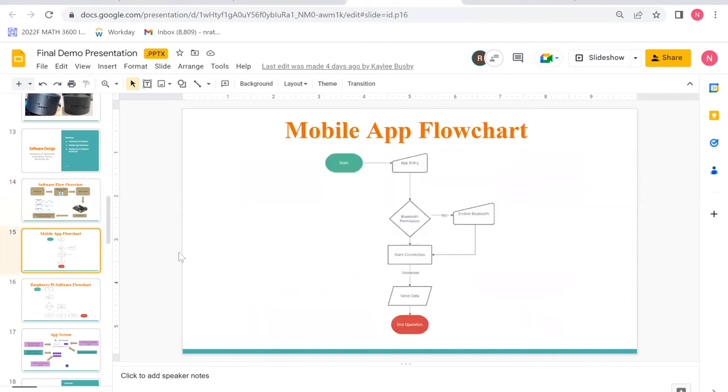This is our app's flowchart. Upon start, you are taken to the app's home screen. The user can enable or disable Bluetooth depending on their configuration — Bluetooth is needed to proceed. The user can then press Start Connection to connect to the Pi. Finally, the user sends frequency data to set the frequency value of the jammer.